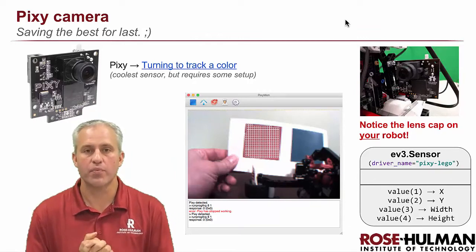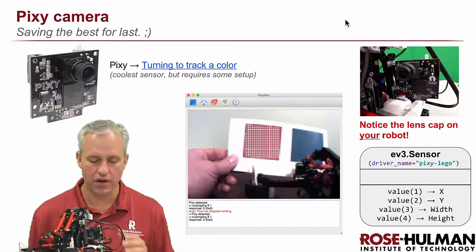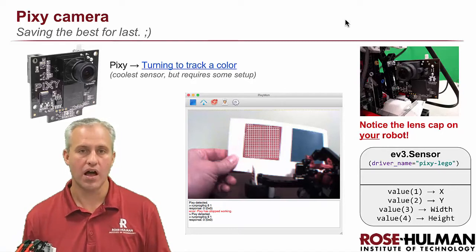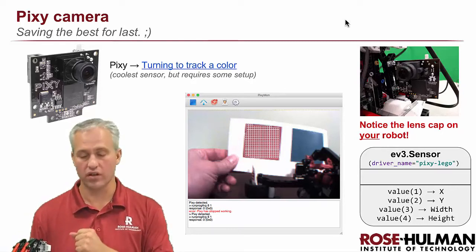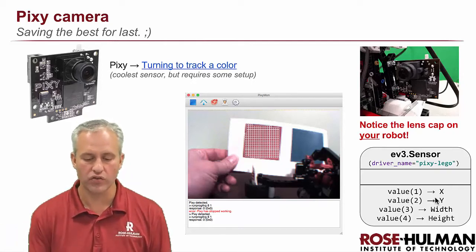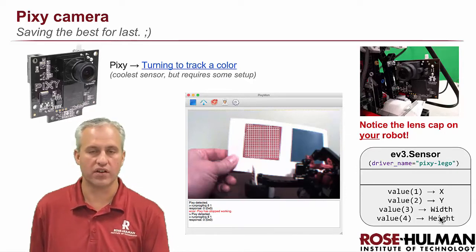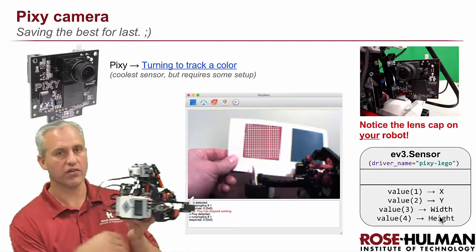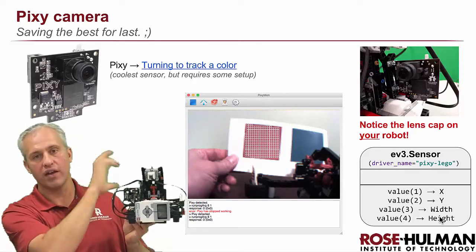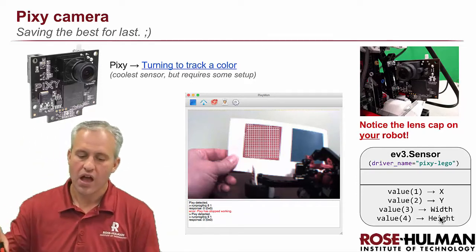Welcome back. We saved the best for last — the Pixie camera. The Pixie camera does color blob detection: you train it a color blob and it tells the LEGO where that blob is. It gives you an x value for how far over it is, a y value for how high it is, and a width and height for how big the detected object is. All of this comes from this camera here.